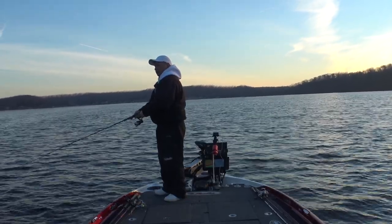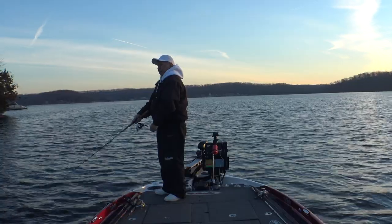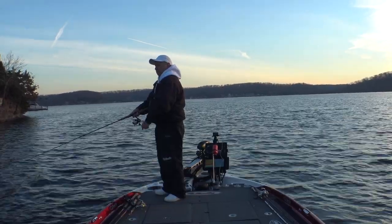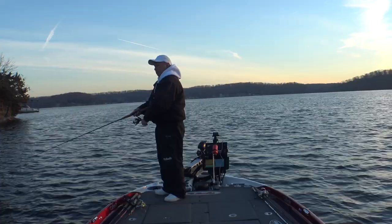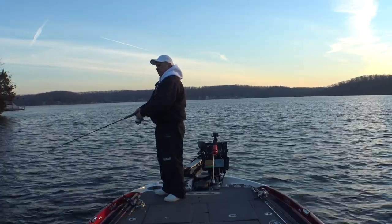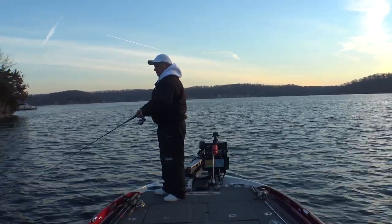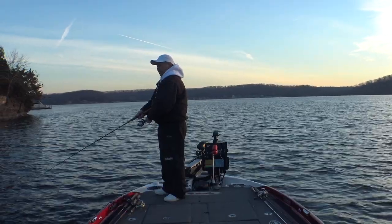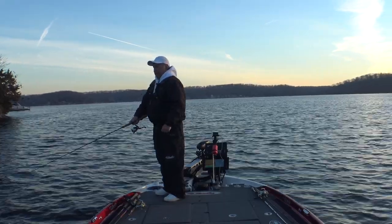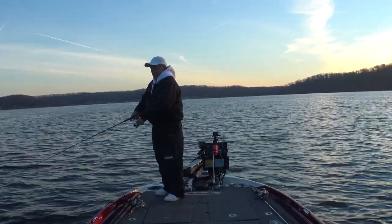I'm just going to reel it down a little bit and let it sit there for a minute, then give it a little twitch and let it sort of sit. Oh there he is! You've got to wonder how a fish can hit a jerkbait with two treble hooks on it and not get hooked, but sometimes they do.